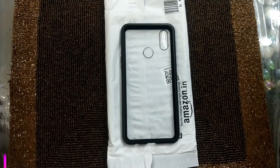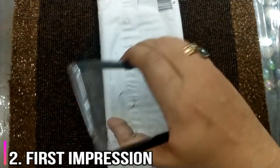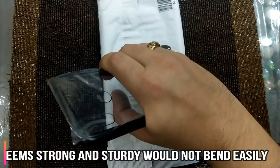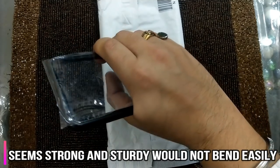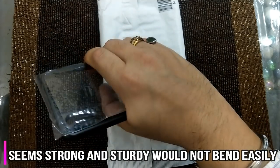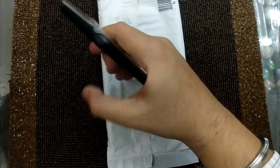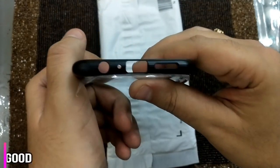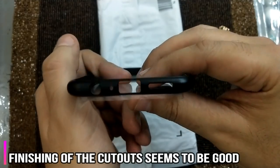Let's have a first impression of the case. As I can see, there is hardly any flex or bend that I can feel as I am pressing it quite hard, as you can see from my grip. I am putting quite a good amount of pressure here. If I look into the cutouts, they look nicely done.